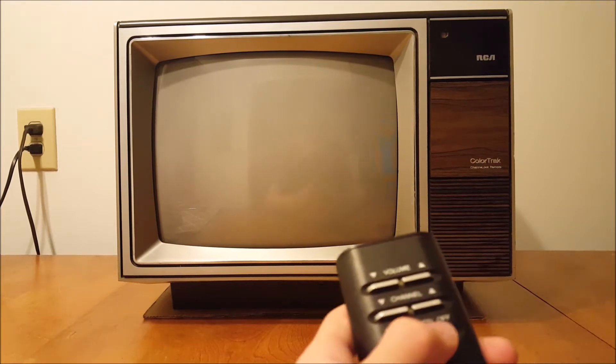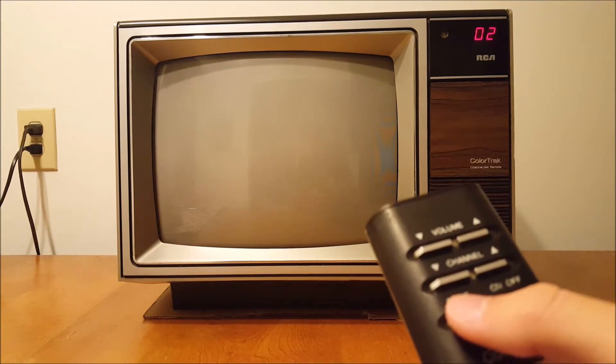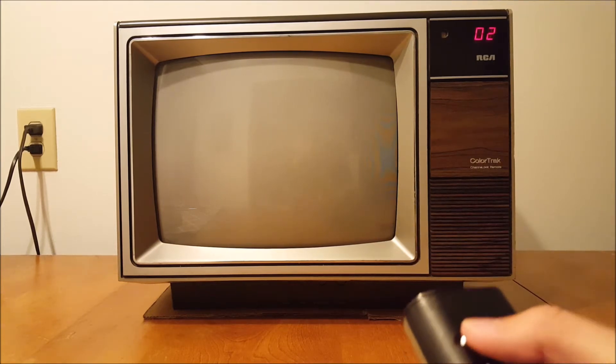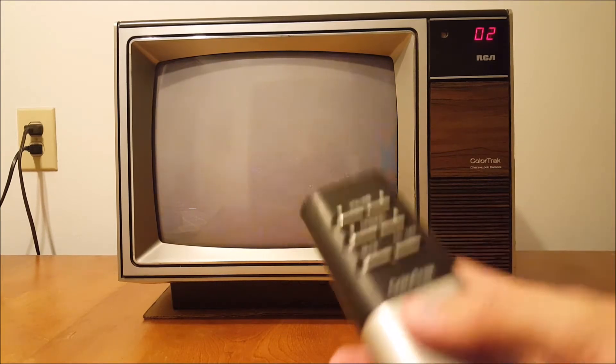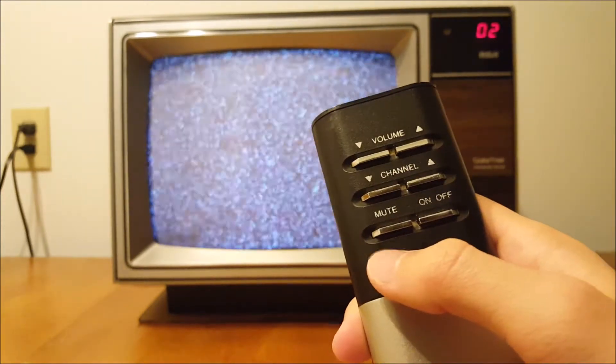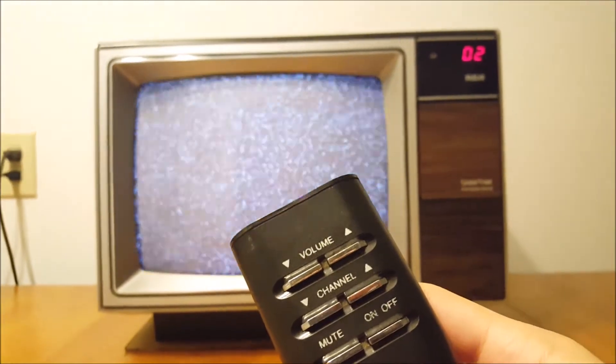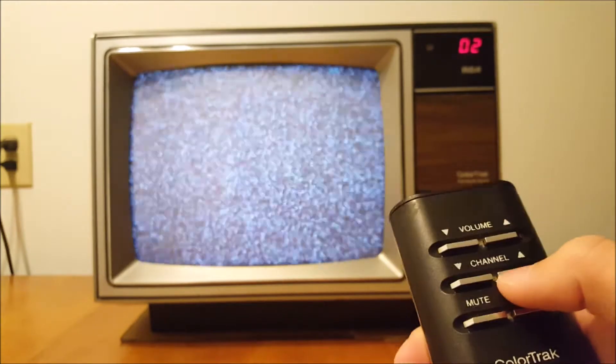Well, I was wrong — that's not the power on/off button. That leads me to believe it must be the mute button. Let's turn the TV on here. The volume definitely does work. Let's try the mute button — the mute button definitely works, though it doesn't completely mute the volume; it only drops the volume very low but you can still hear the static. Turning the volume back up gets rid of the mute.